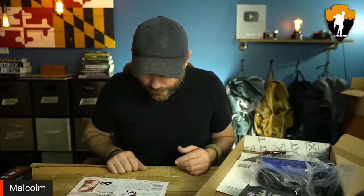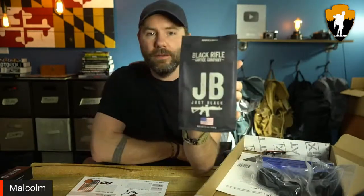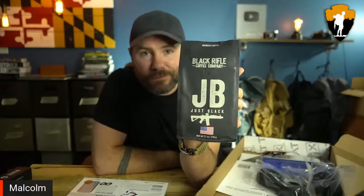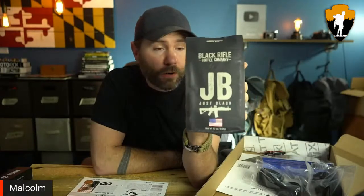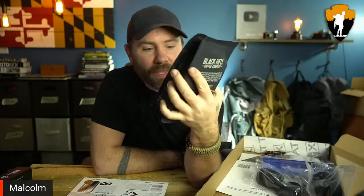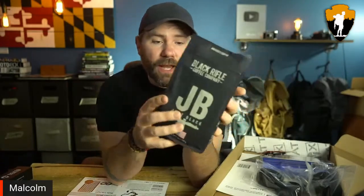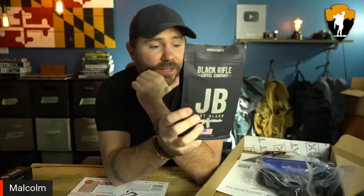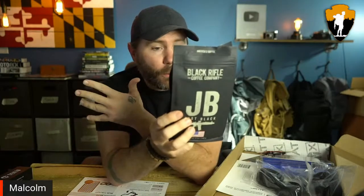Let's move on to the Basic box for this month. Let's start with the Black Rifle Coffee Company. We've gotten Black Rifle Coffee before — I even have a Black Rifle Coffee mug, one of my favorite mugs to drink out of. This stuff's pretty good, man, I like it. I dig it. I think they're very heavily involved with veterans and veteran organizations — I spent 11 years in the Air Force, so I totally support that.